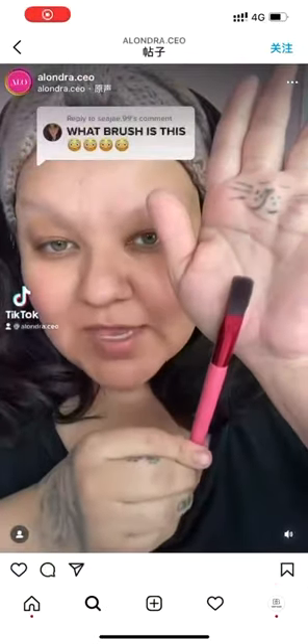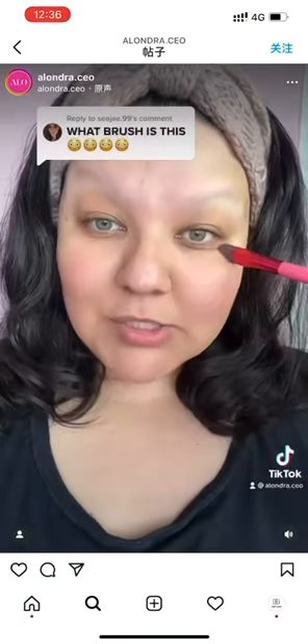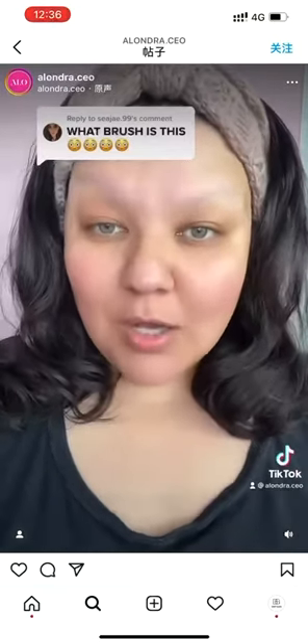This is the Smooth Canvas Concealer Brush from Mallory. It works really well under your eyes, it works amazing as a nose contour, but I also like to use it on my eyebrows.